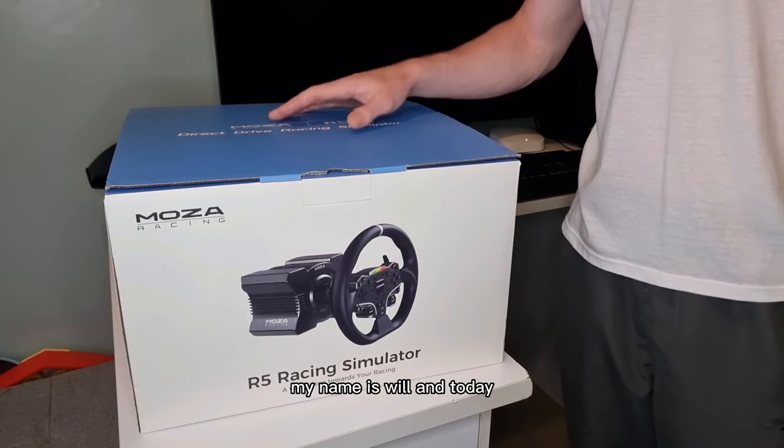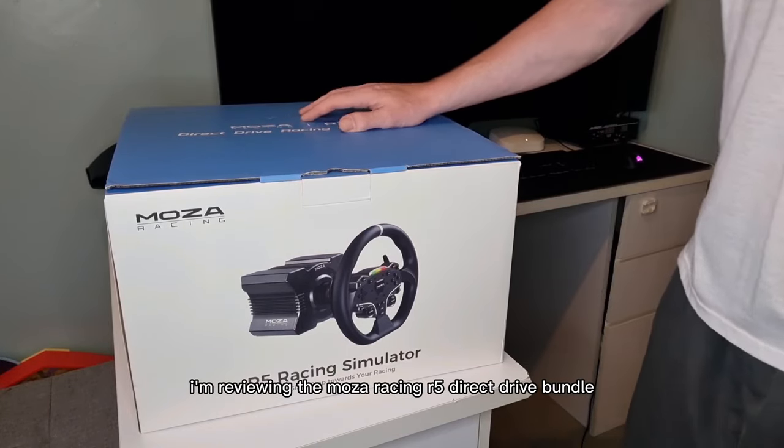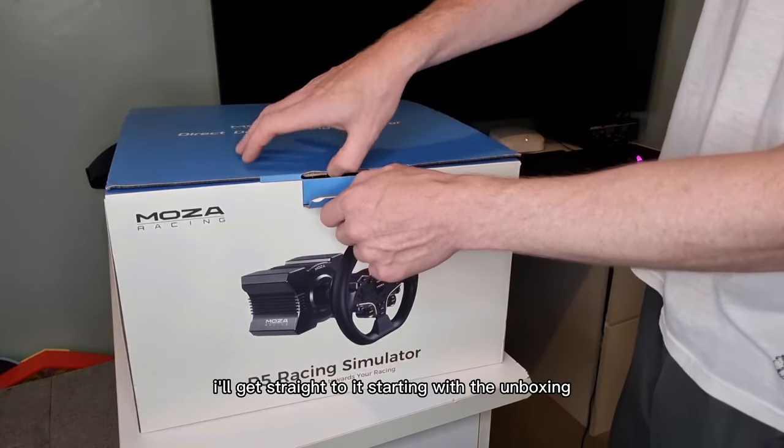Welcome to the channel, my name is Will and today I'm reviewing the Moza Racing R5 Direct Drive bundle. I'll get straight to it, starting with the unboxing.